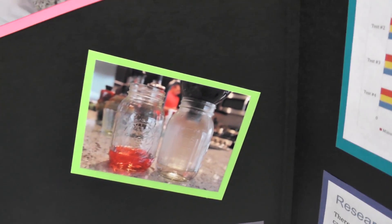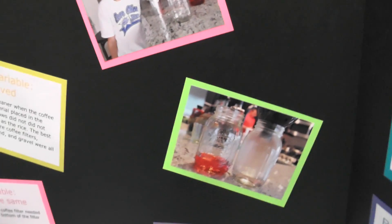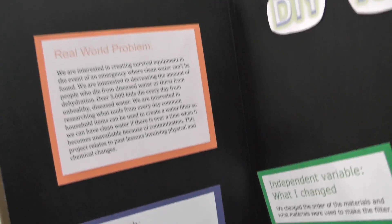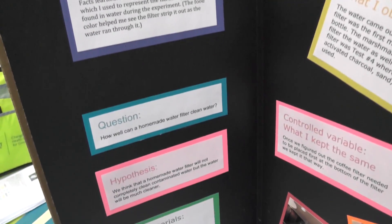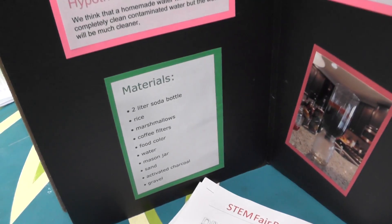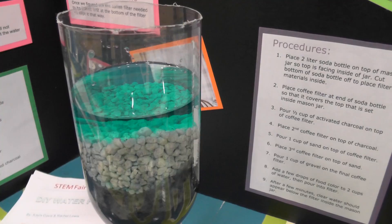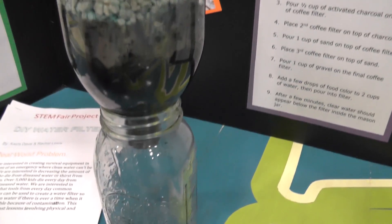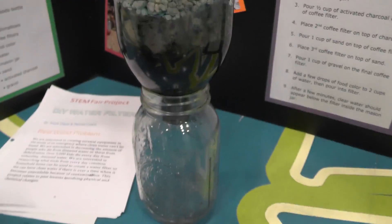This is the water before and after. It's getting really noisy in here because all the kids are coming in for their science projects. Here's her whole board talking about the research, the questions, and the materials they used. The idea is that the blue water will be clear at the end at the bottom - and that's what's dripping at the bottom - clear water.